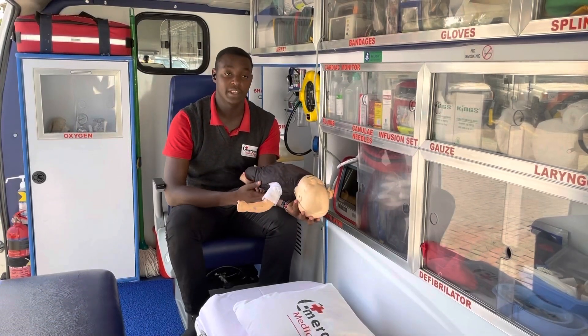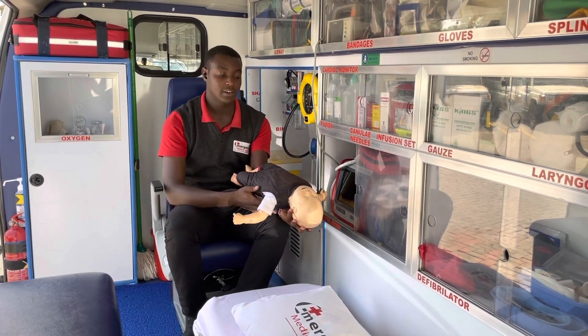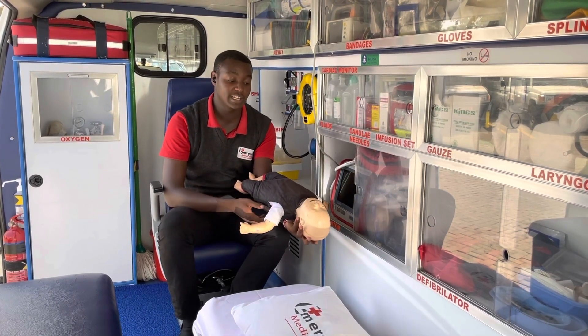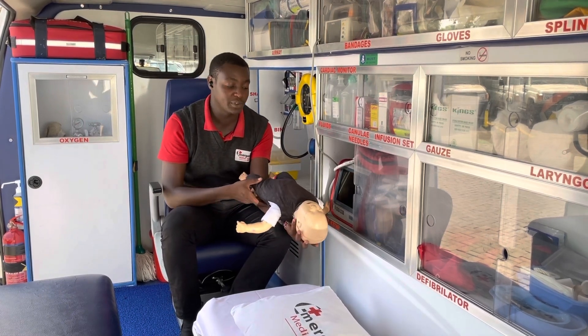If possible, sit down with the infant. Place the infant on one hand and always ensure that whenever possible you get support from one leg. Ensure that the head of the infant is slightly lower than the rest of the body.